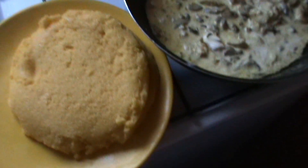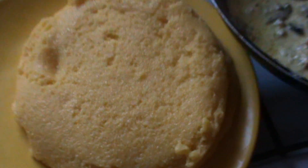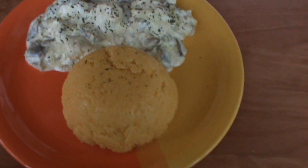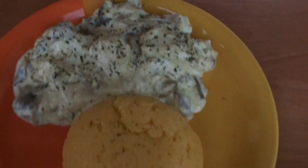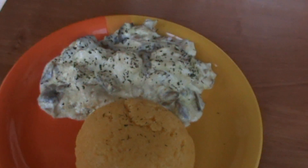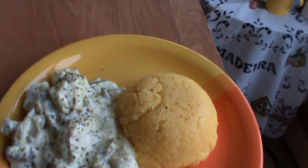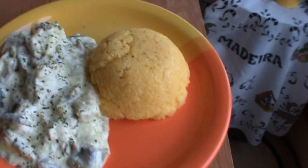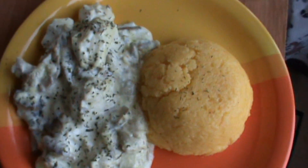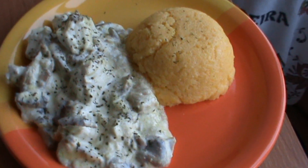Vedeți, s-a desprins tot! Frige. Avem o mămăligă și ciulama. Dragilor, rețeta noastră este gata. I hope you like it. It's very, very tasty. I've tasted it a little bit — it's an amazing, incredible taste. I recommend it. If you like it, you can try it. Until next time, I'll see you later! Bye!